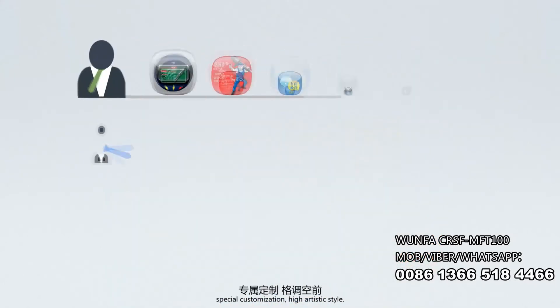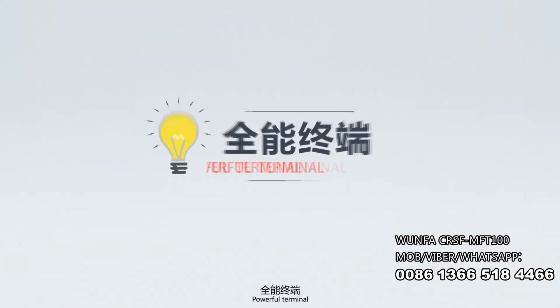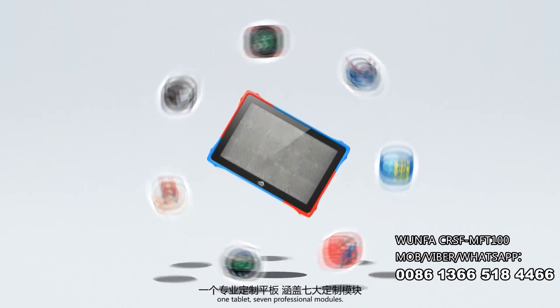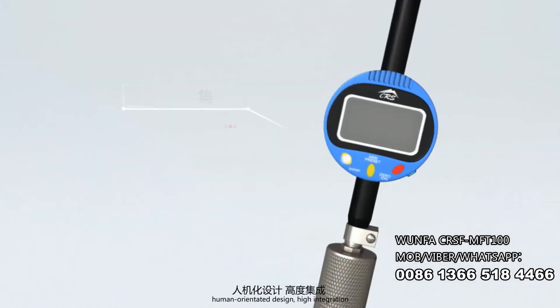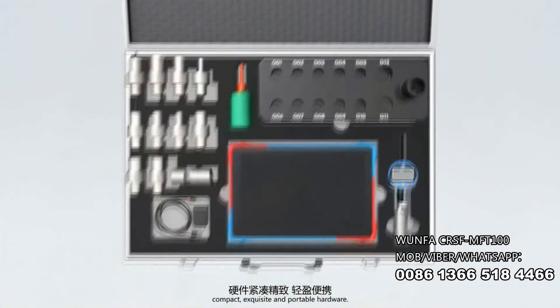Customized Configuration, Special Customization, High Artistic Style, Powerful Terminal — One Tablet, Seven Professional Models. Portable Kits with Human Orientated Design, High Integration — Compact, Exquisite, and Portable Hardware.